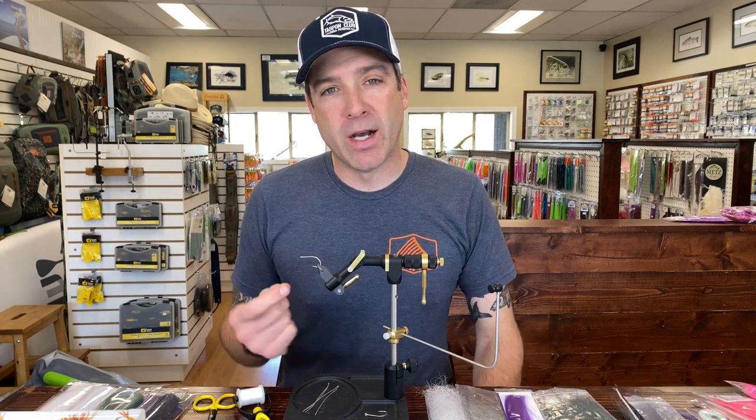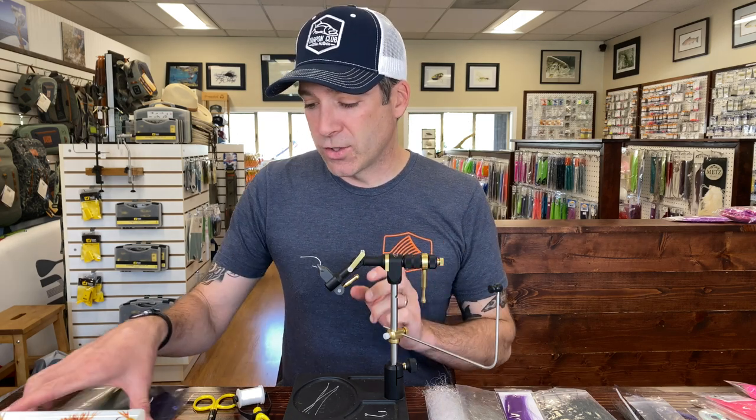Hey, this is Blake from the Gig Harbor Fly Shop. I recently tied up a bucktail fly in pink over white for fishing for salmon, and that video is on YouTube. This is a follow-up to that one, and this is for the herring color, which is slightly different.